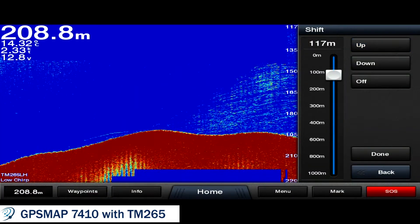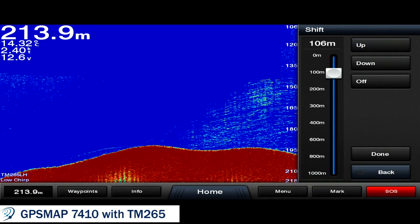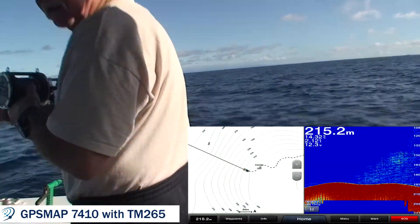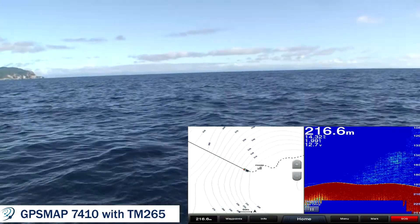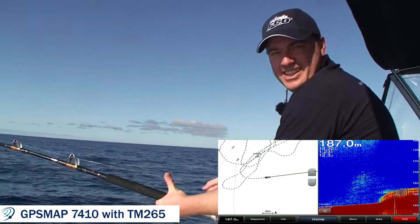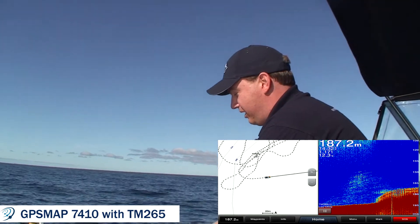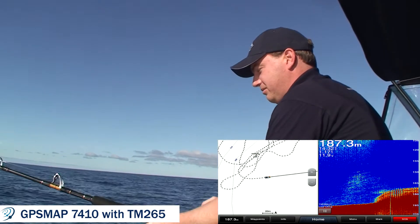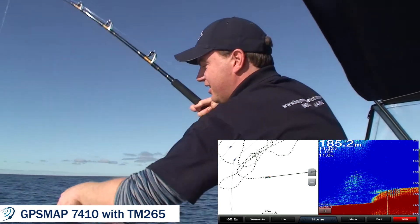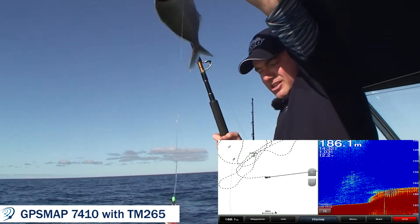So we're on our way back to Mare Island from out in the deep water. We saw some interesting fish sign on the sounder and decided to check it out. Graham's dropping the line down now and hopefully shortly we'll have something interesting on the other end. We saw that fish sign on the sounder and this is what it is — tarakihi from 200 meters.